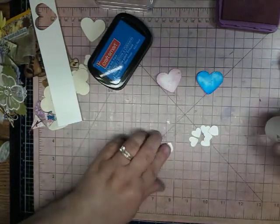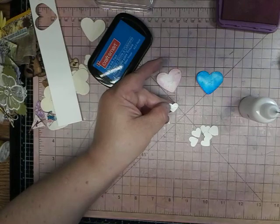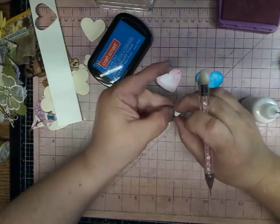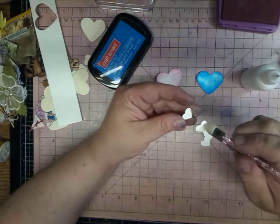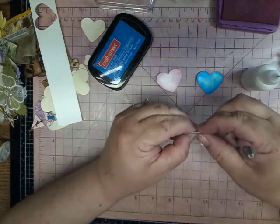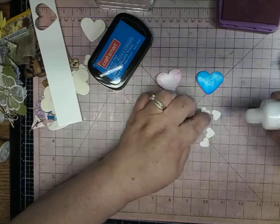Then we'll get on to these little ones. Where is my little grabber? I love this little pickup tool that I have — comes in very handy when your fingers don't want to work. Okay, so glue that together. You can even do it like this — I'll show you an easier way.